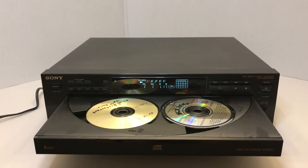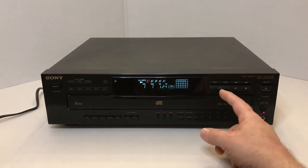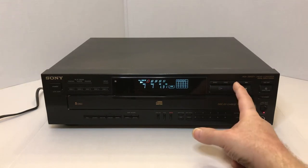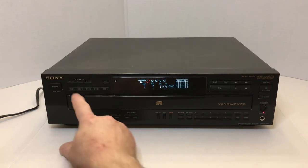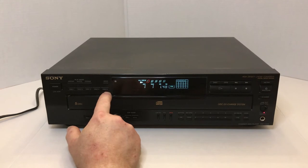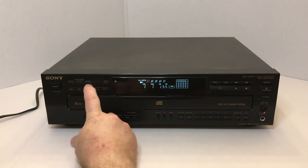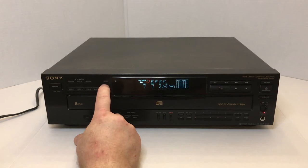It also has its standard buttons that all CD players pretty much have: pause and play, stop, fast forward, reverse, and then your skip forward and reverse. But it also has a lot of buttons on here that you don't normally see on your standard five disc CD player. Here are your buttons for pushing in the individual discs one through five. It has a continue, shuffle, and program button for doing those various items, plus a repeat button so that you can repeat either a song or a whole CD.